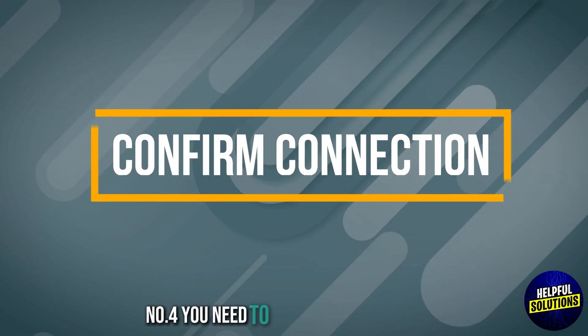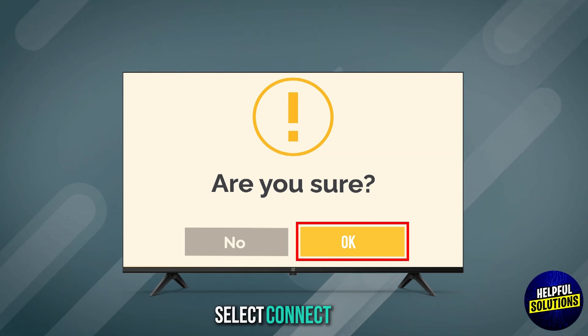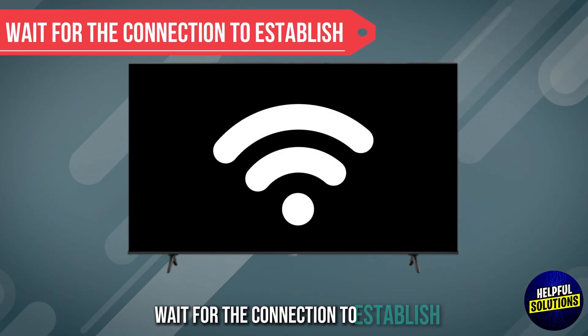Number 4: Confirm connection. After entering the password, select Connect or OK. Wait for the connection to establish.